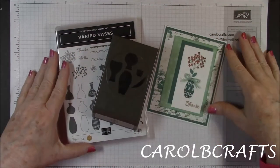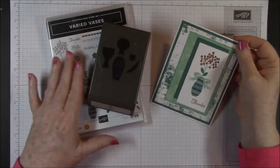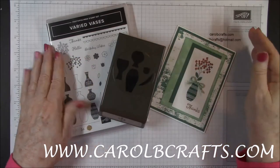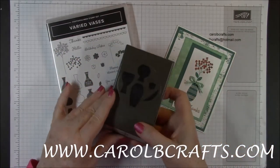Hi there, it's Carol with Carol B. Crafts. Today we'll be making card number four in my Varied Vases online card class. Check out my website www.carolbcrafts.com to see what current classes I'm offering.